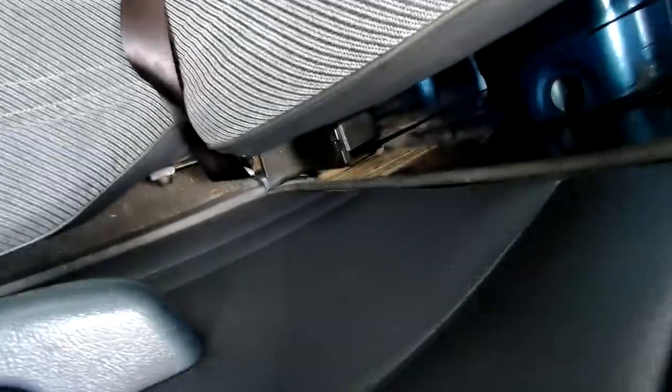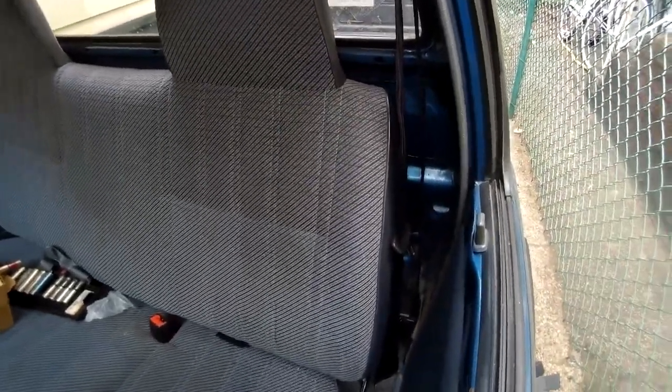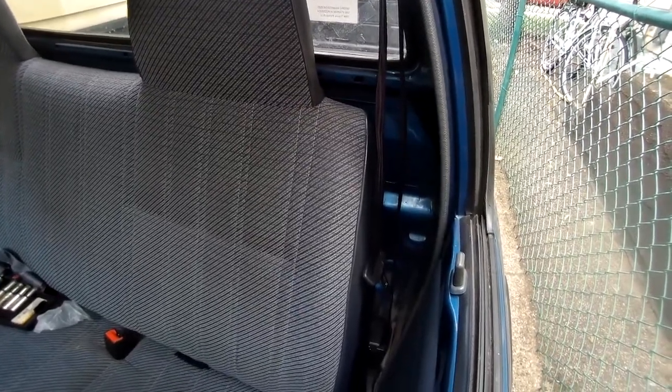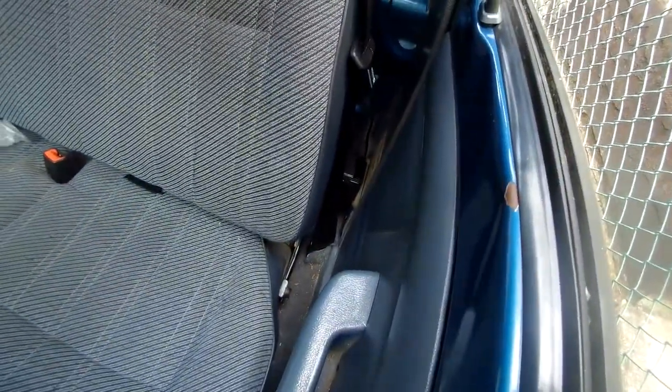With everything bolted down, that should be all there is to it. Take your seat belt, buckle up - that's good. Release it - it retracts. And just like that you have a working seat belt in your Toyota mini truck. If you like what you saw, stay tuned for more. Leave a like, leave a comment, any suggestions let me know. Thanks for watching guys, see you in the next one.